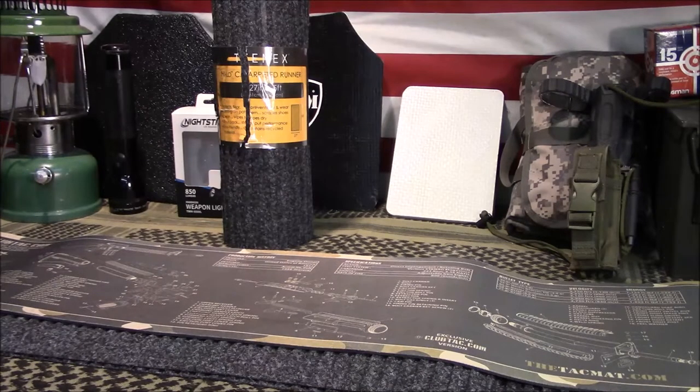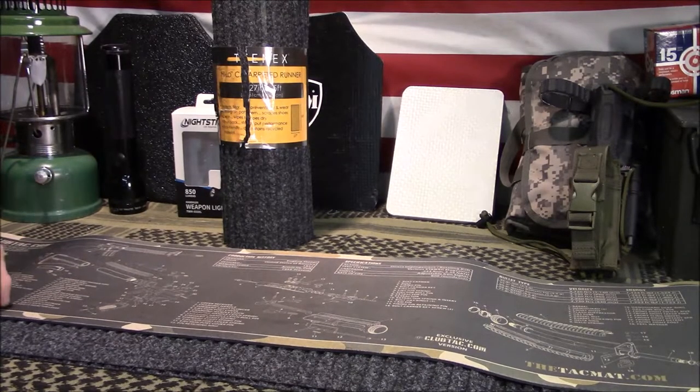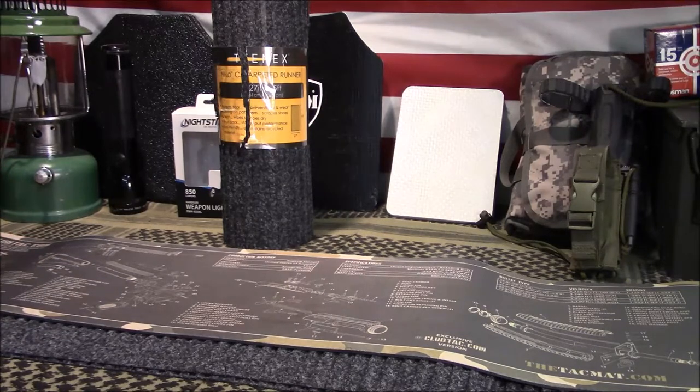Welcome back, guys. Appreciate you tuning in. So today we're going to discuss a budget-friendly option for gun rugs, gun mats, whatever you want to call them, for cleaning and maintenance of your firearms.